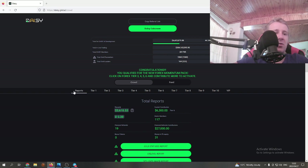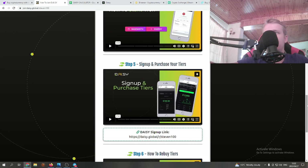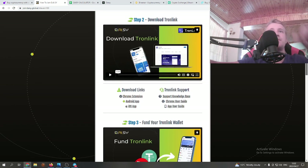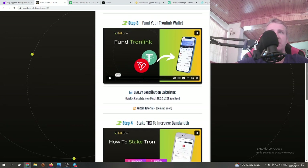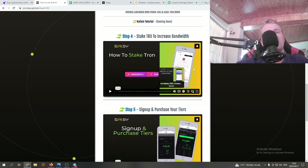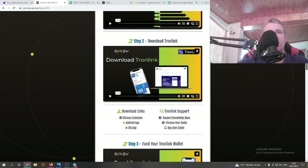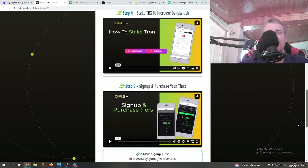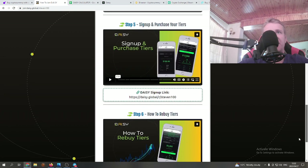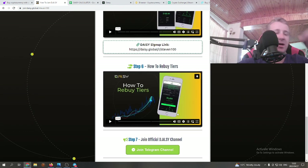Now that we have TRX and USDT, let's go back to the steps on the setup website. We've got TronLink installed, and we've funded our TronLink wallet — that's steps one through three done. Step four you can ignore — it's not necessary. Step five is sign up and purchase your tiers, and then how to rebuy tiers. Now we want to buy our tiers — this is the final step.